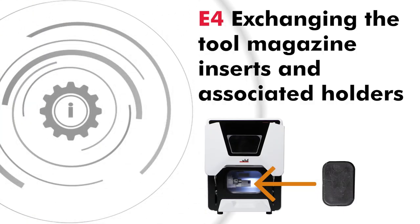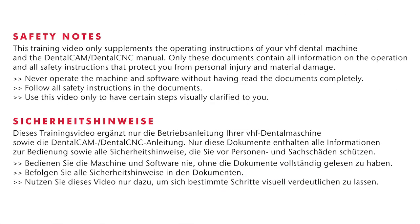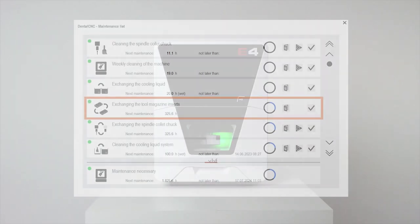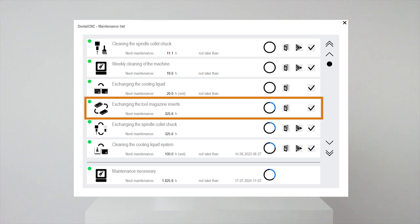While the tool magazine inserts need to be exchanged regularly, the tool magazine holders only need to be exchanged if they are defective. You can find this maintenance task listed as exchanging the tool magazine inserts in the maintenance section of Dental CNC.